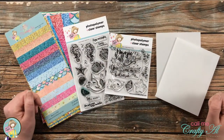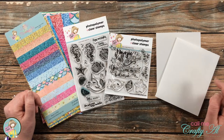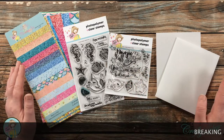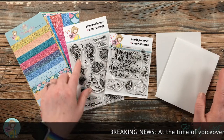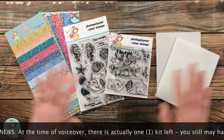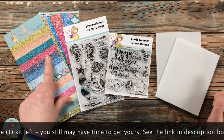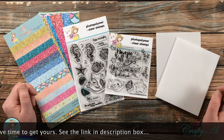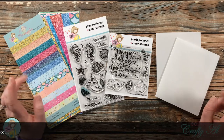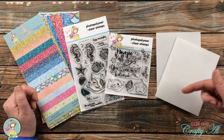Since I haven't had a chance yet to use the Believe in Magic stamp set from the latest kit, I wanted to use that today. But because this stamp set is sold out along with the kit itself, I will also be creating a card using the Hugs and Fishes stamp set so you can see that you can apply this technique to whatever stamp set you have. I will have a link to the subscription page in the description box below.